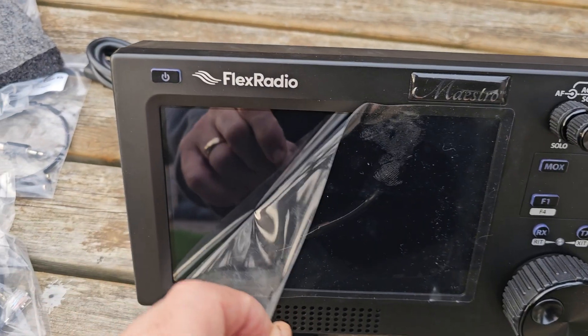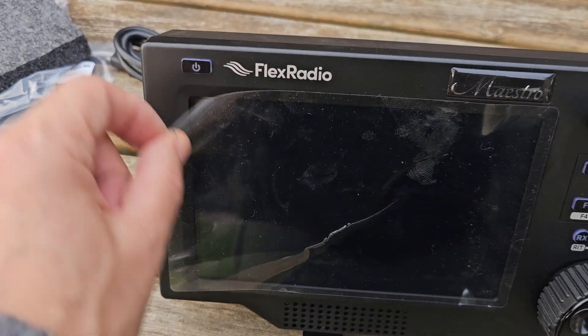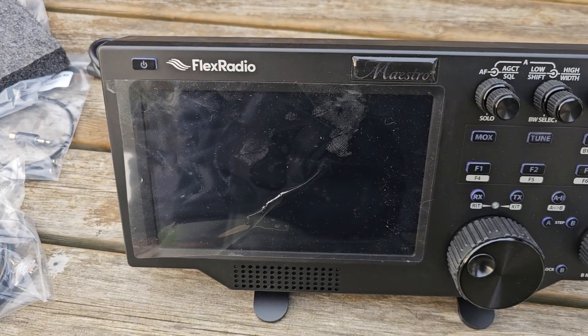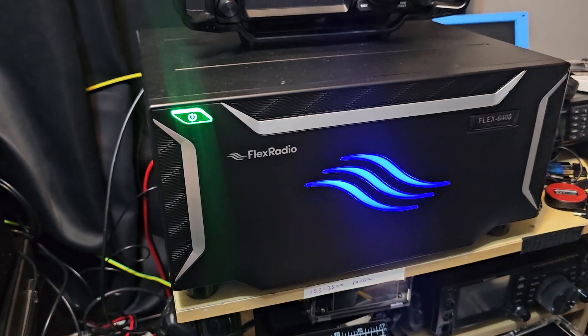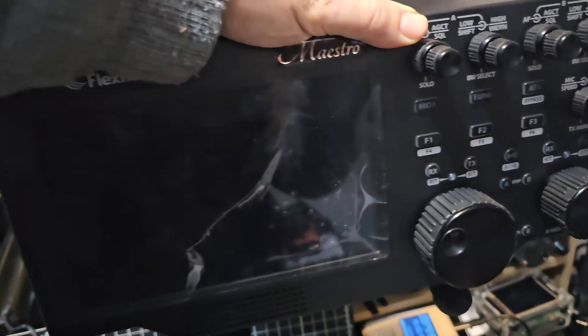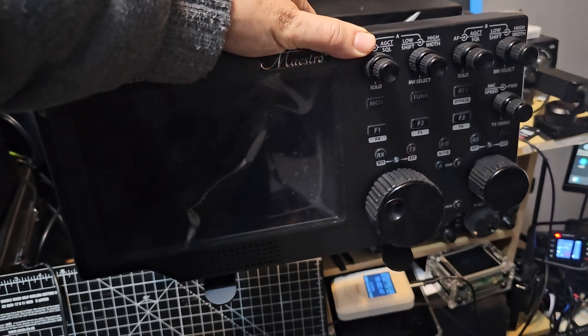It sits at a really nice angle. I haven't taken this off yet. So let's just quickly show you the size — here it is back in the shack. There's the Flex, and look, it's the same size as the front panel, and the front is big.